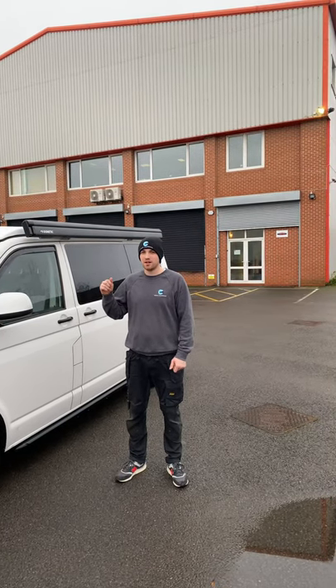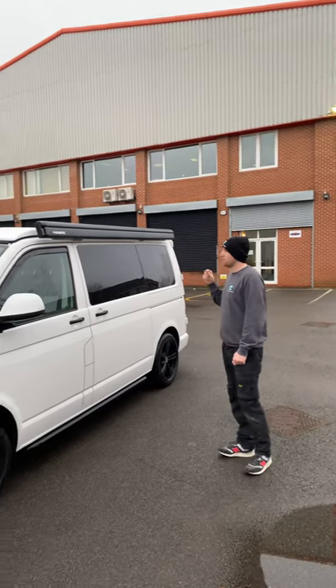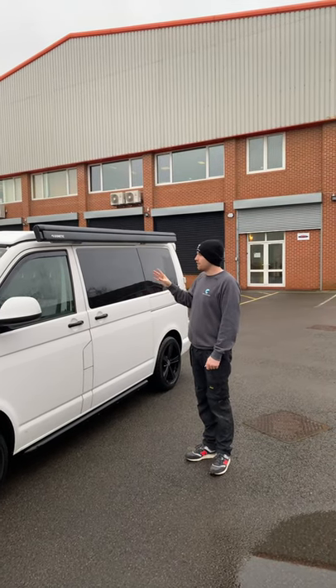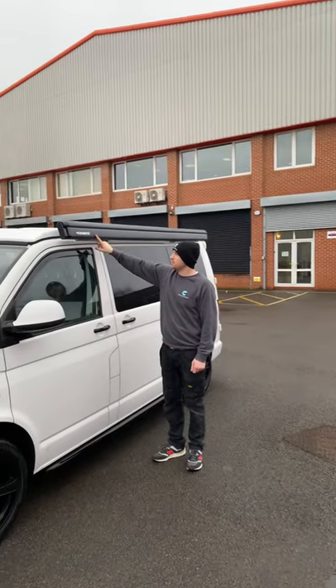Hey guys, it's Darren from Cosmic Camper Vans, giving you a quick walk-around video today on the Skyline roof we've installed today. This week we've gone for the Aurora in this custom van. It was previously converted before, so it just shows that you can work on vans that have already been converted. We've also installed this with the Metic PW1000 awning.